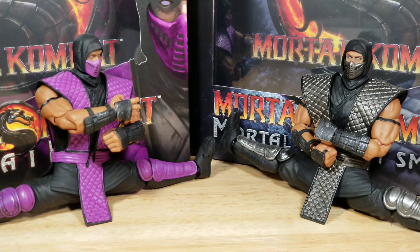For articulation, I am giving both Rain and Smoke a score of 9 out of 10. There aren't many limitations when it comes to poseability for these two characters. I would like to have an added point of articulation around the knee area.